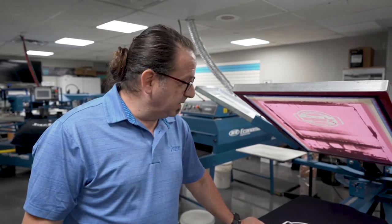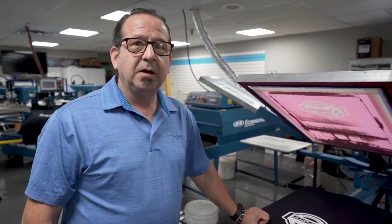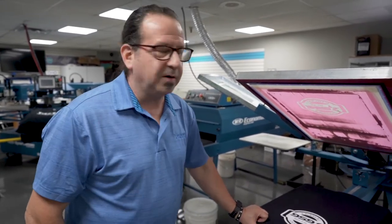Today we're going to do a high gloss, high density print using Woolflex HD Sharp Clear with some white pigment added into it.